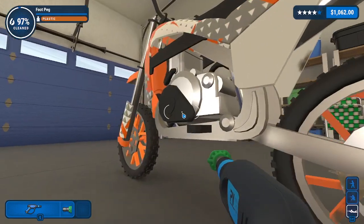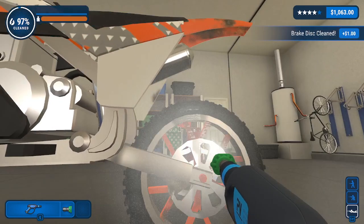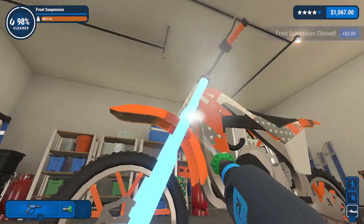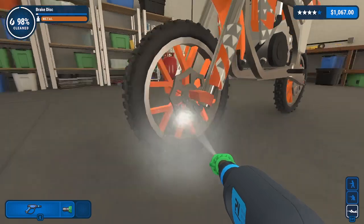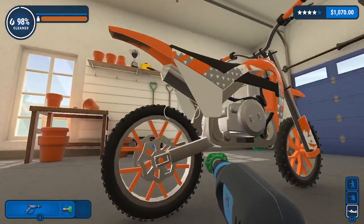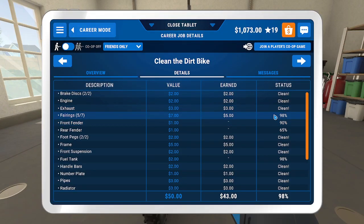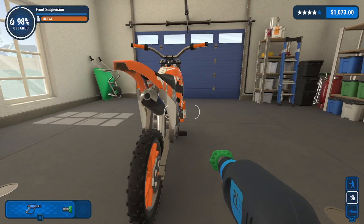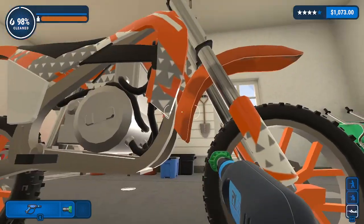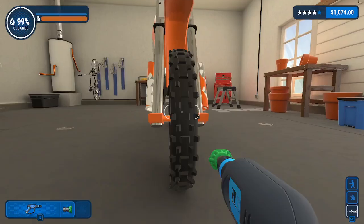Engine's done, that's decent. What's next? Brake discs. Clean that - 98% there now. Clean, clean, clean - exhaust, should be on the back here. Cleaned. I don't know where they are. Front fender - that's that. Out of there, there we go, that's all cleaned now. Fairings - I don't know what a fairing is.